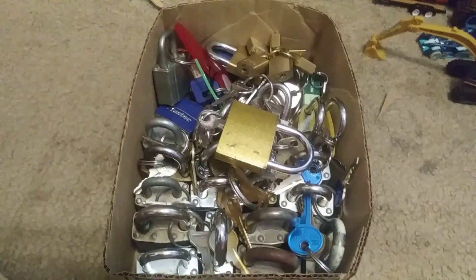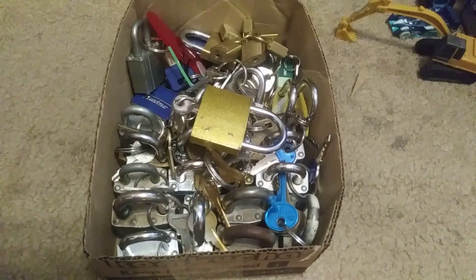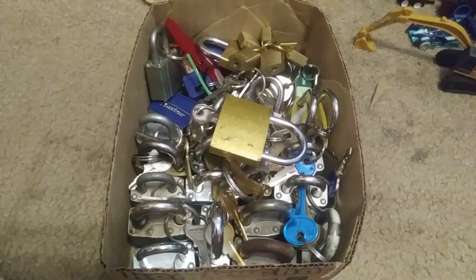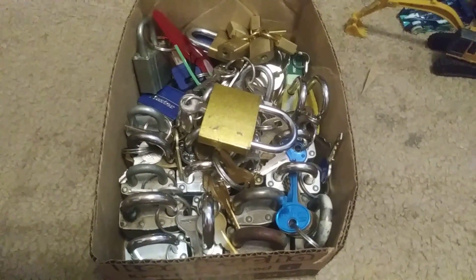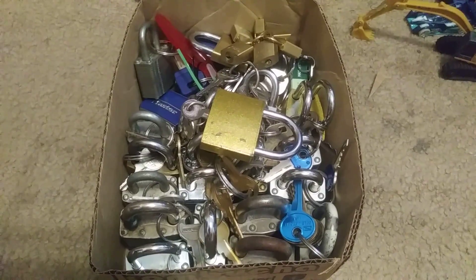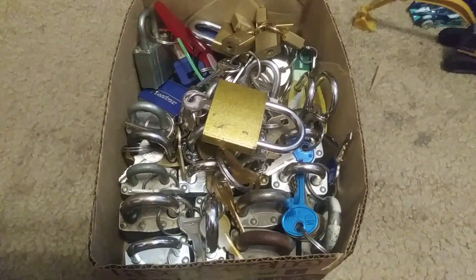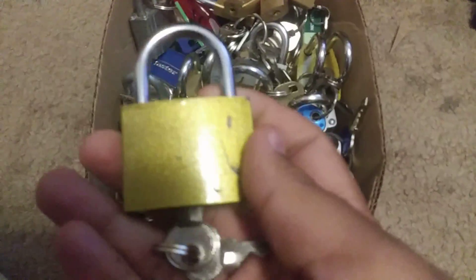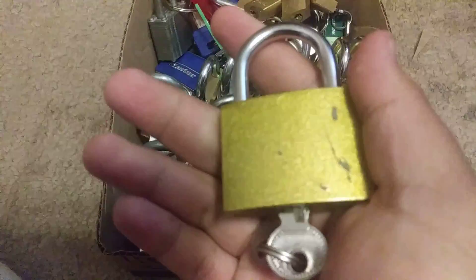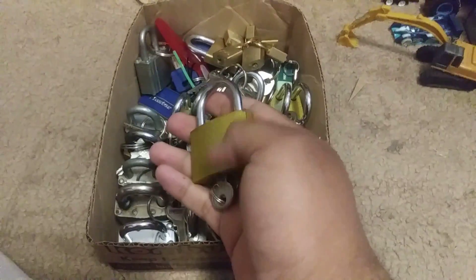I must tell you, if you're going to do your own lock picking, you must do this for yourself — nobody else. It's against the law to use another lock that somebody is using. Use only your own locks. You can pick up locks like these gold ones at your local hardware store.